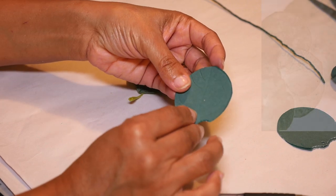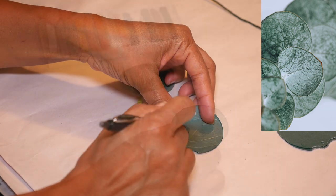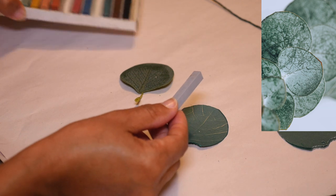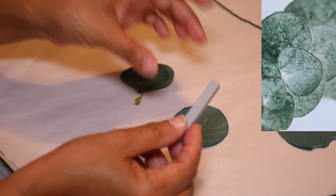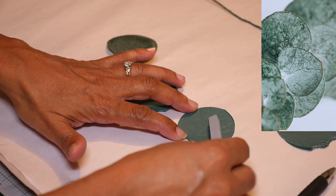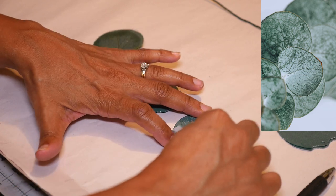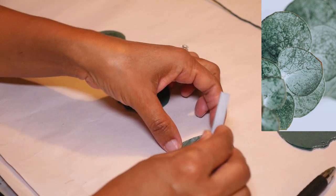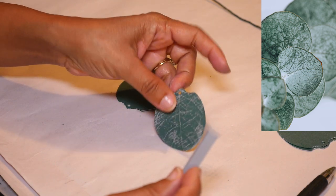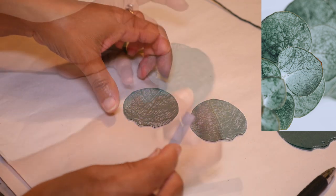Most of the time the eucalyptus leaf has this waxy coating over it — it's kind of like a silvery blue. To recreate that I'm going to use soft chalk pastels. I found a kind of bluish-gray silver color, and while holding the chalk flat on the side I'm just going to brush the color over the leaf — it's going to coat the relief areas giving that leaf a waxy look. I'm going to do that on both sides, the front and the back, and also on the next leaf.